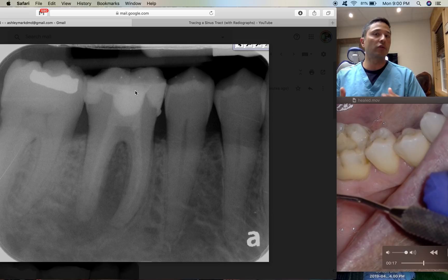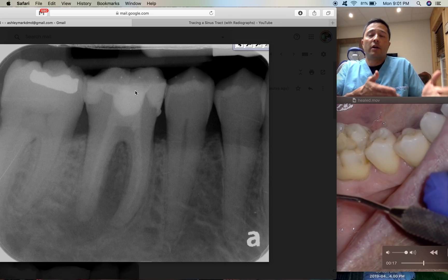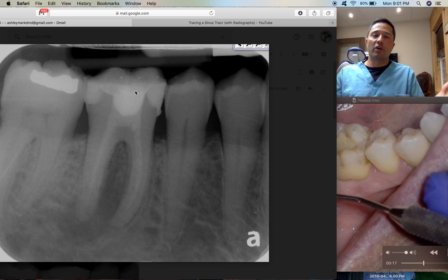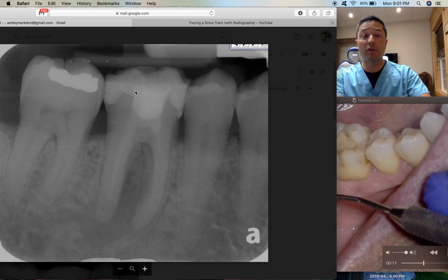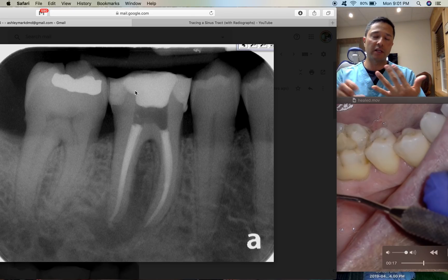Everyone has a different article they can reference about the ultimate time for calcium hydroxide — you need to consider things like making the tooth more brittle. The patient sat for four weeks, came back, the sinus tract is healed, and you can see a little bit of resolution. I went ahead and obturated because the sinus tract was healed and I was able to adequately dry the canals.